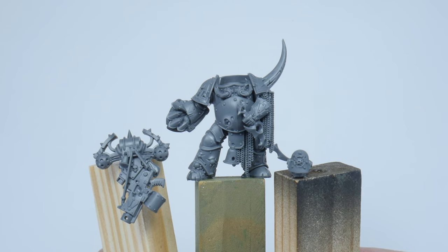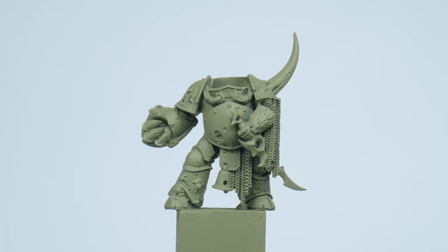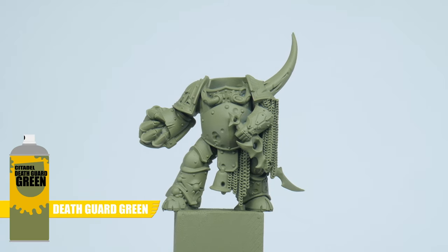For this tutorial I chose to paint a Plague Marine in sub-assemblies to make it easier. I also chose to undercoat the miniature with some Death Guard Green Spray, because it's going to make painting our Plague Marine much easier.